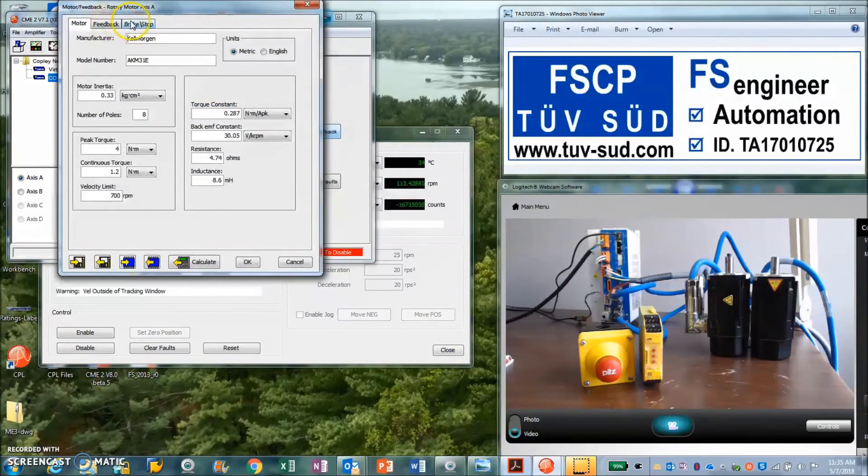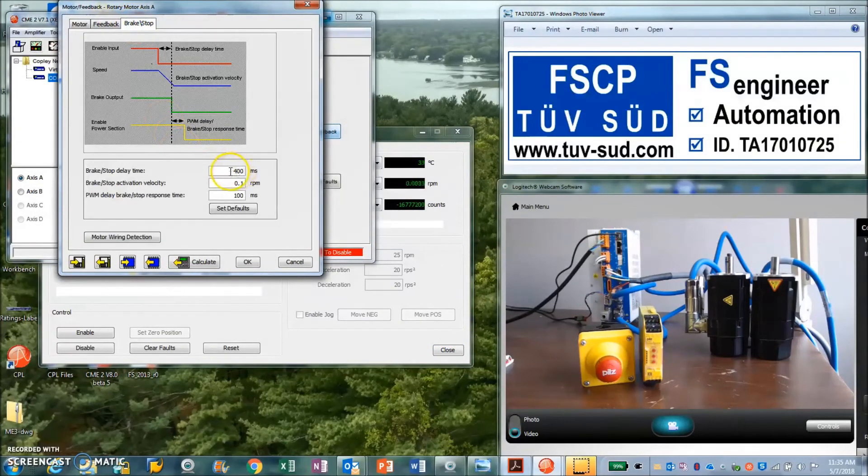For configuration, we look at the Stop screen. We can set the time it's going to take to stop normally, plus a little extra, and the speed at which we consider ourselves stopped. If you have a brake — which this does — there's a delay time to turn the brake on. There's a mechanical time constant: after you stop, you have to wait for the solenoid to engage. You have to servo and hold until the brake actually engages. That's the PWM delay brake stop response time.